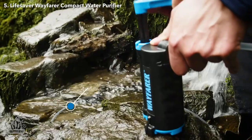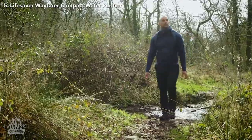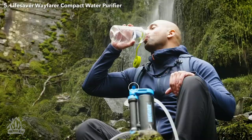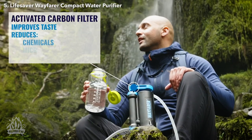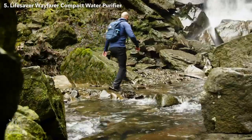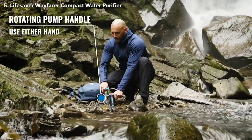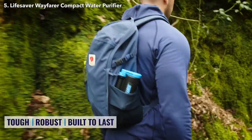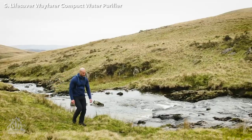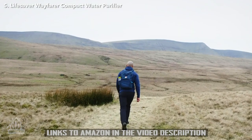It also features Lifesaver's proprietary fail-safe technology, which prevents the user from accidentally drinking contaminated water. The device is independently tested and exceeded the full NSF P231 water purification drinking standard, which is noteworthy. The activated carbon filter improves taste and reduces chemicals, microplastics, and heavy metals. In conclusion, for under $100, it is an excellent option for backpackers, campers, and adventure travelers. It is one of the highest-performing water purifiers on the market and is also small, lightweight, and affordable. All these features, along with its relatively low cost, make it a great value for outdoor enthusiasts, and we recommend it for anyone looking for a reliable and portable water purification system.